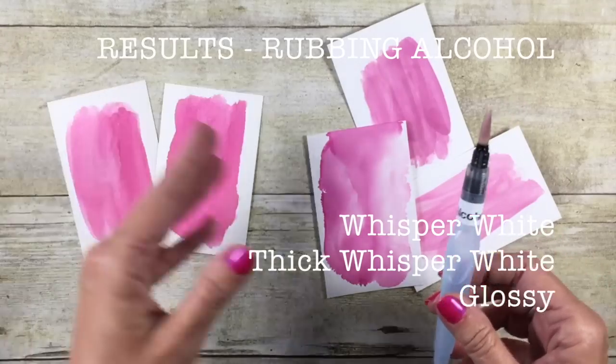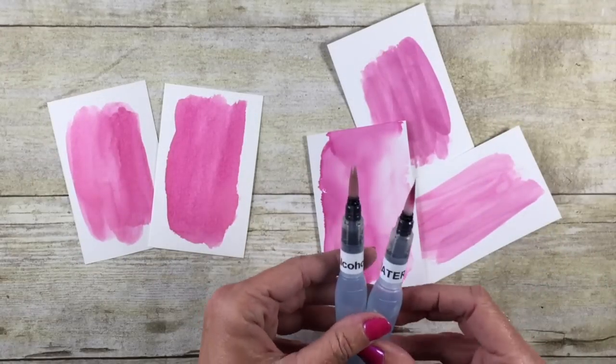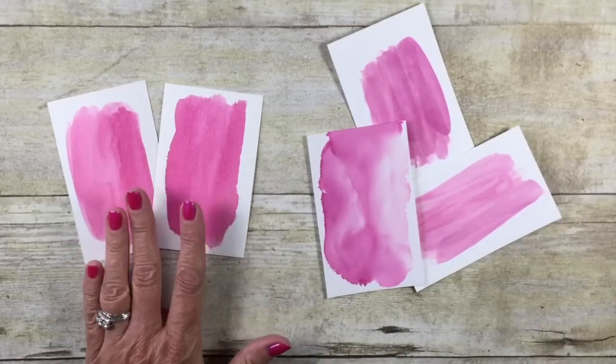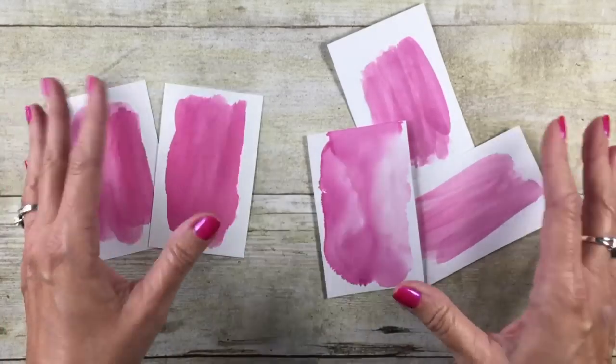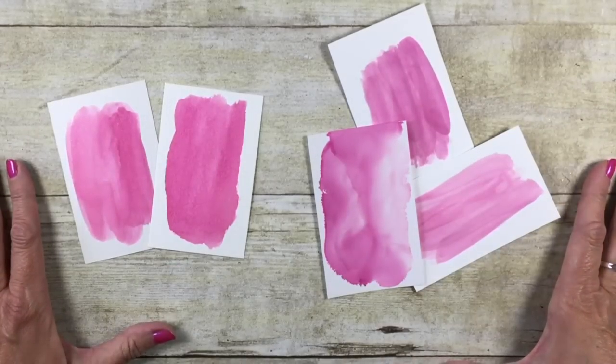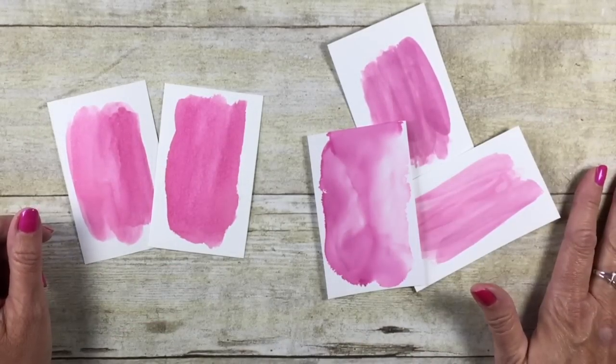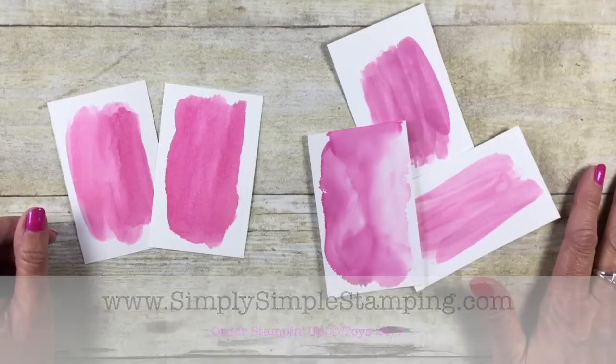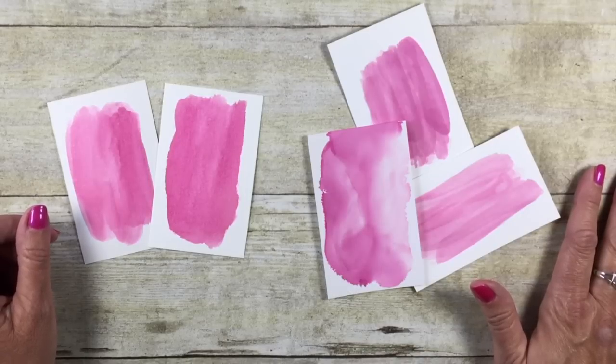Now you may say, Connie, that just seems nuts. Well, you actually get two pens when you purchase the aqua painter. So you could fill one with water and one with alcohol, and that way you are good to go no matter what cardstock you use. Remember, you can order those aqua painters over at simplysimplestamping.com. I hope you'll check it out, and we'll see you guys on the next video. Have a good day, bye-bye!